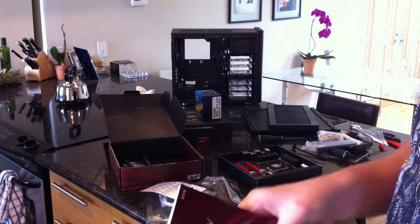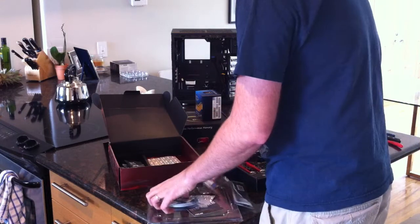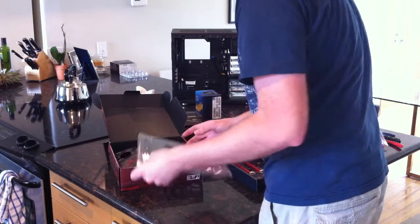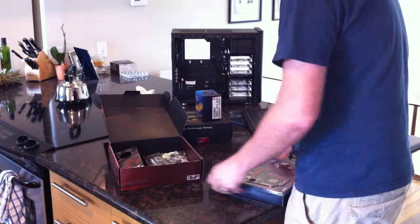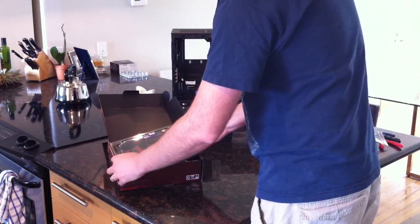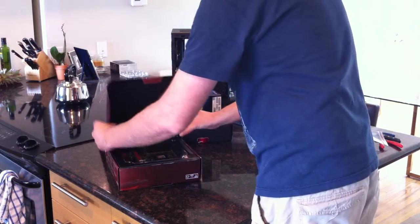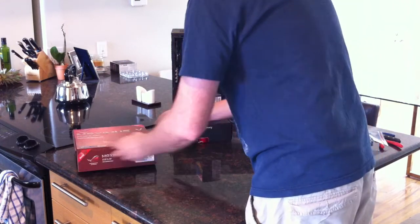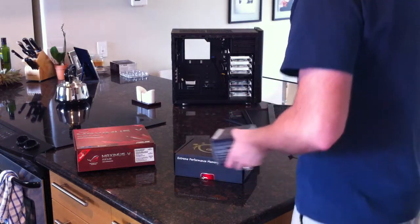That's it for the unboxing of the motherboard. We'll do the chip and memory real quick. The packaging isn't quite as nice as the Rampage Extreme that I'm used to, but it's pretty close. At the end of the day it's not really about the packaging - I'd rather have better motherboard features than a pretty box.